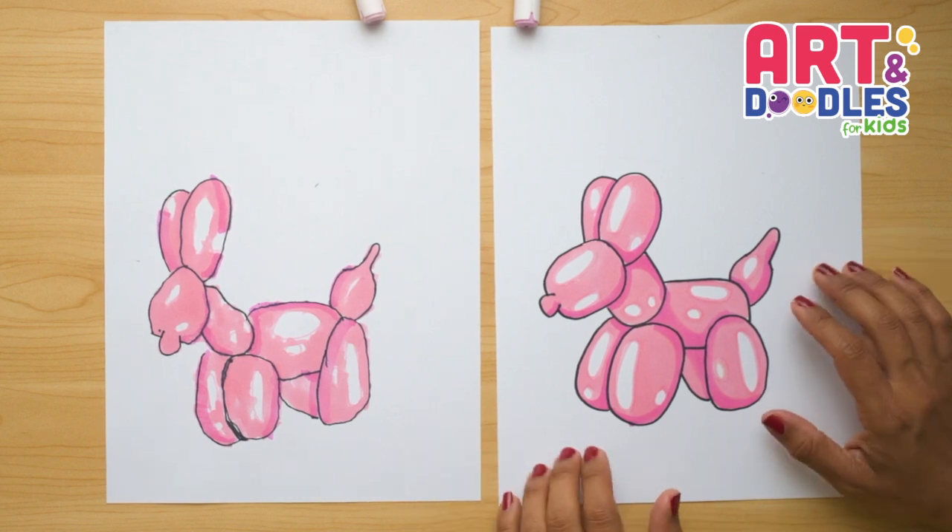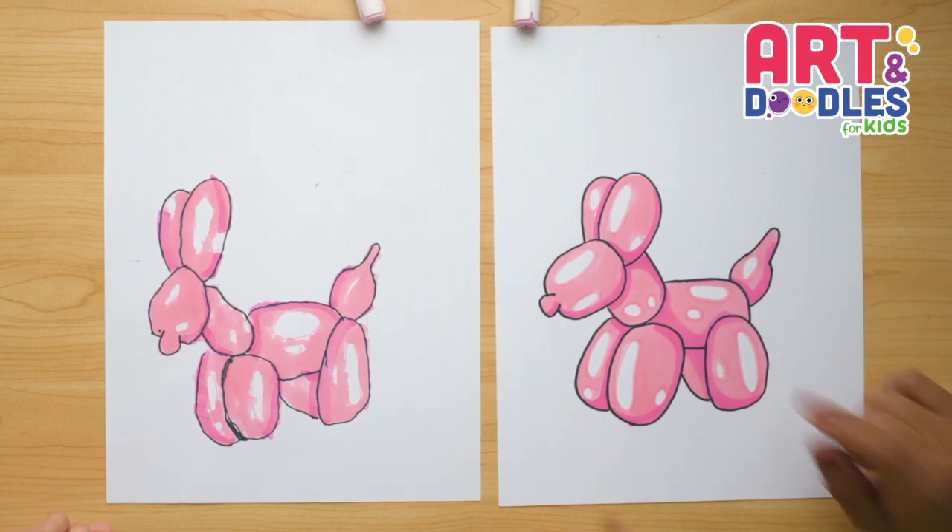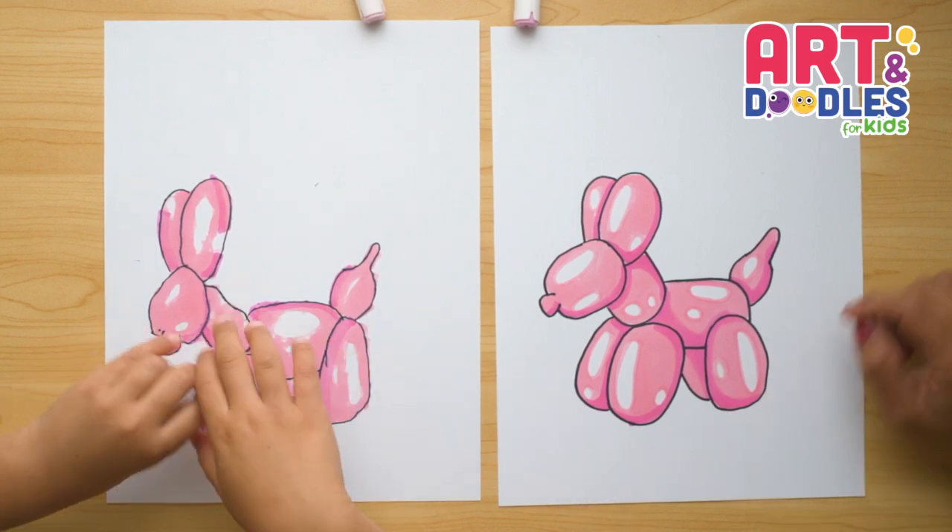If you like this video, don't forget to subscribe to the channel so you don't miss lessons step by step like this one. See you next time. Bye!